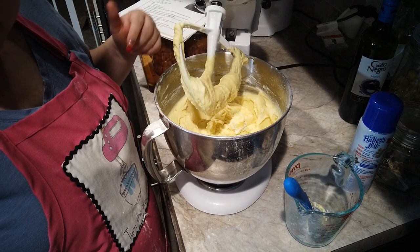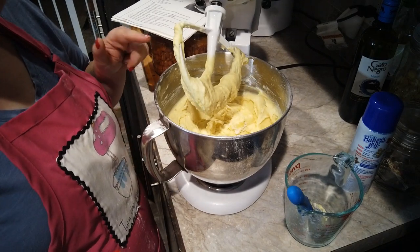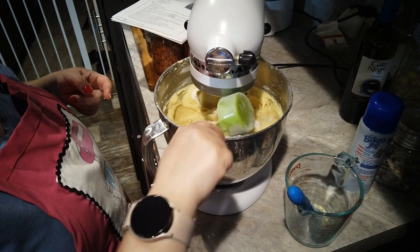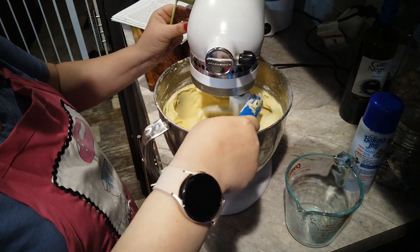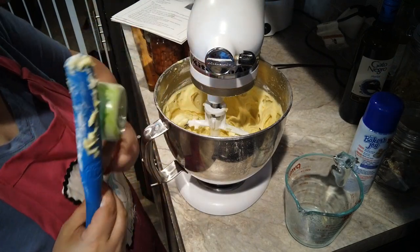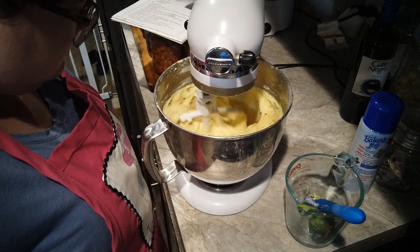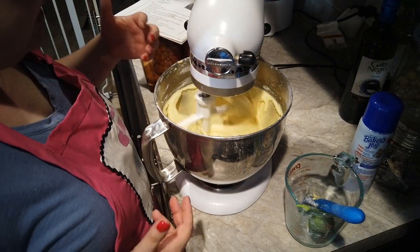I didn't get the sour cream ready — I just have to add a fourth of a cup of sour cream and then this is going to be good to go. The last thing we're putting in is this quarter cup of sour cream. This is a really beautiful, dense cake batter — it looks like it's going to be a dense cake. It smells lemony even while I'm doing this, which makes sense because it has a quarter cup of lemon juice plus that lemon zest in it.